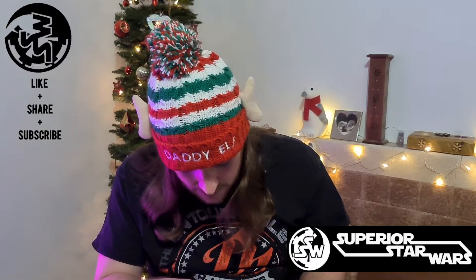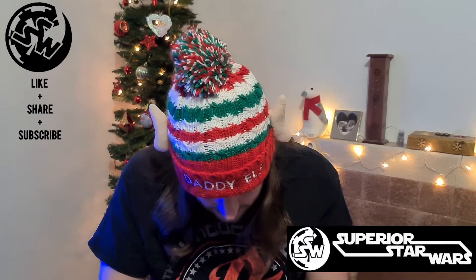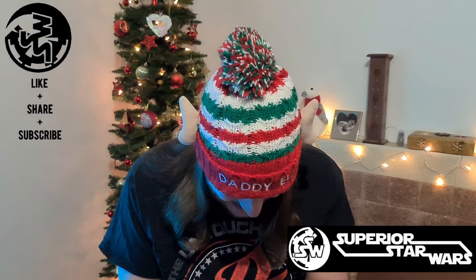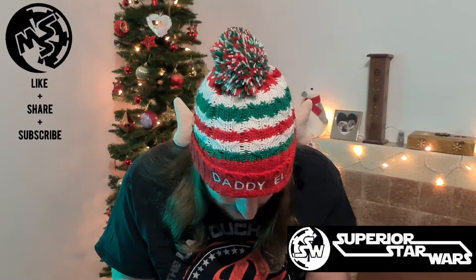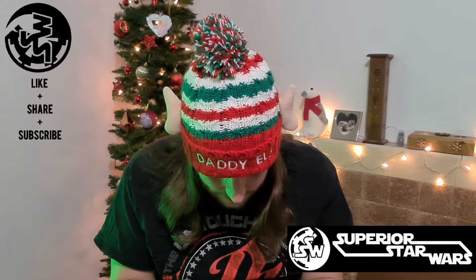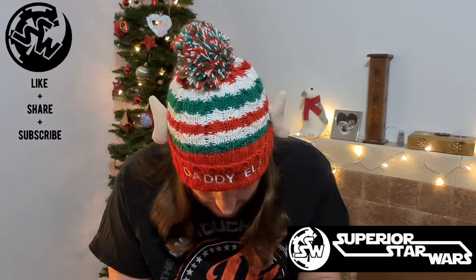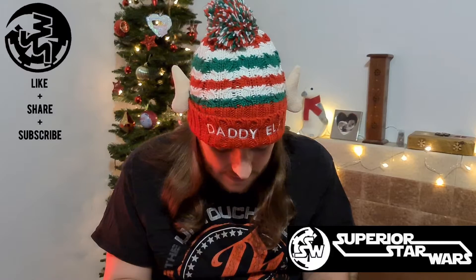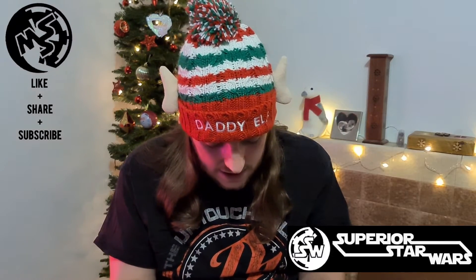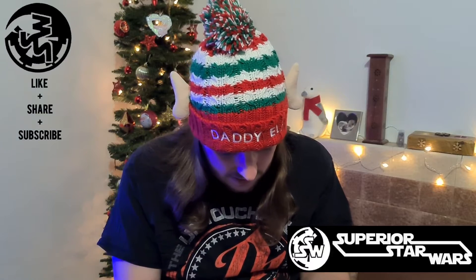Oh no, that bit's meant to be up another level I think. Oh no, I've missed a bit — it's all right, everything will be okay. Actually, I knew what I was doing, I was testing you. Nah, joking — I make it up as I go, don't I.